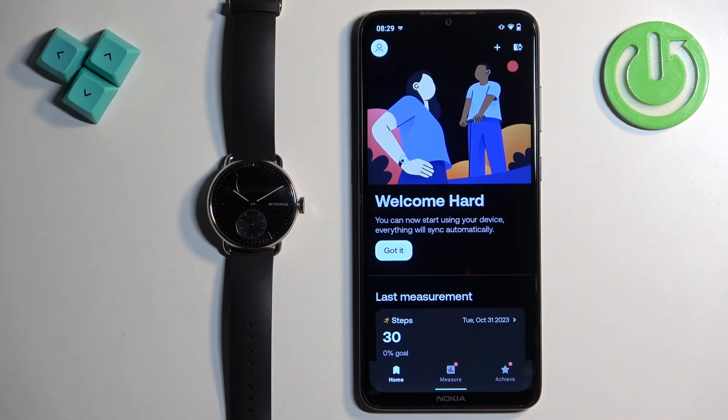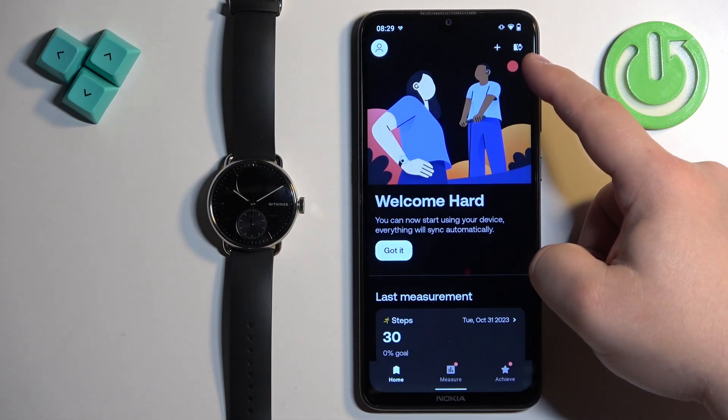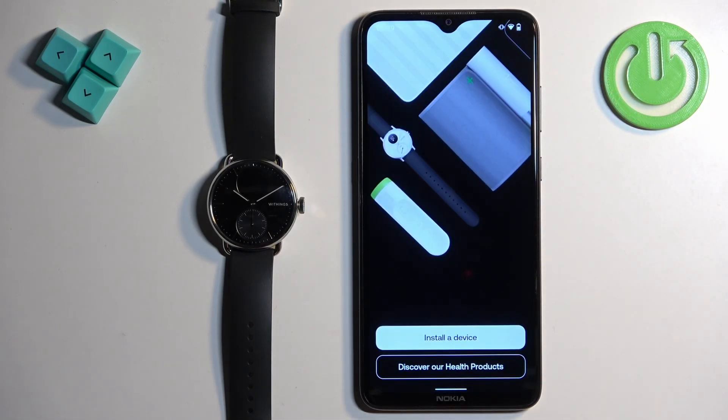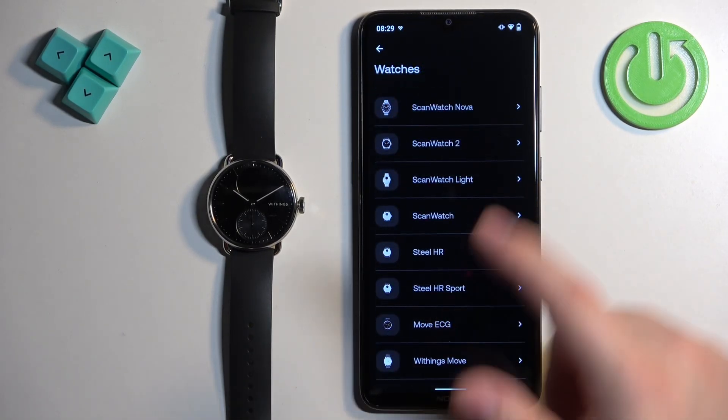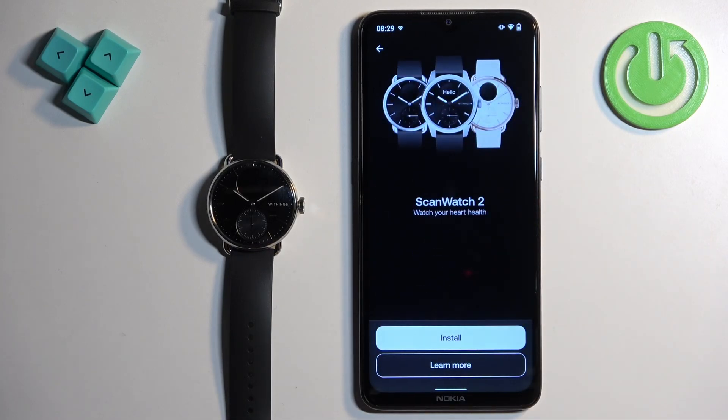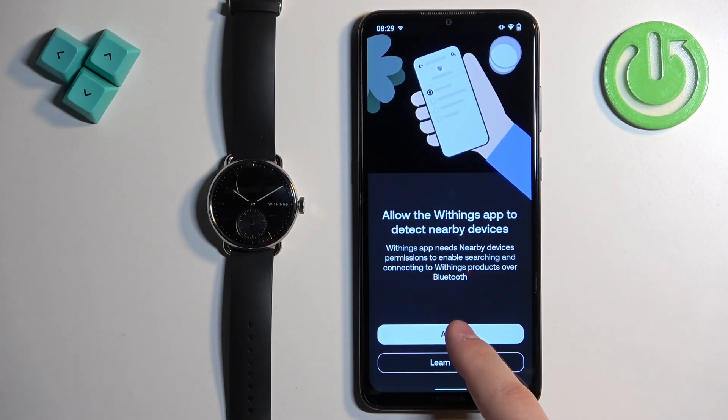Once the application opens, tap on the device icon in the top right corner, then tap on Install a Device. Select the Watches category and select the ScanWatch 2. Now tap on Install and allow the required permissions.